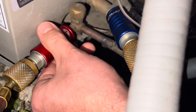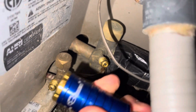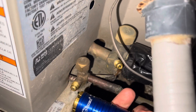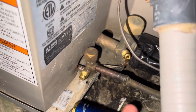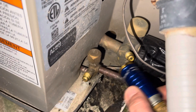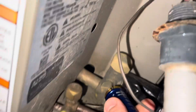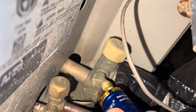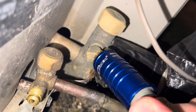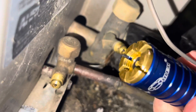So when you come ready to take it off — now this unit isn't running right now, so that'll be a little more — but all in all, it pops on, it pops off. You guys got to check them out. On and off.